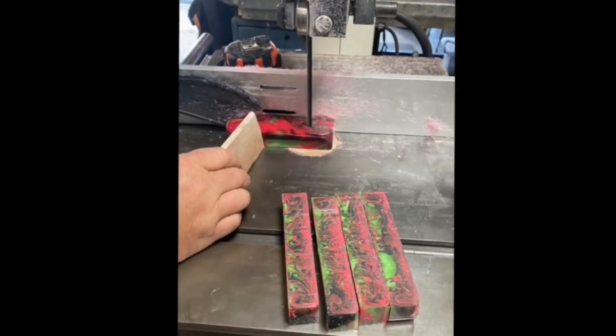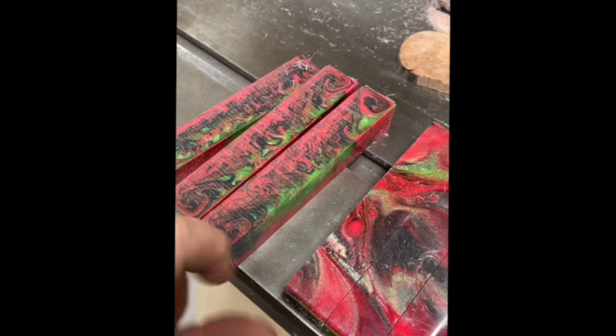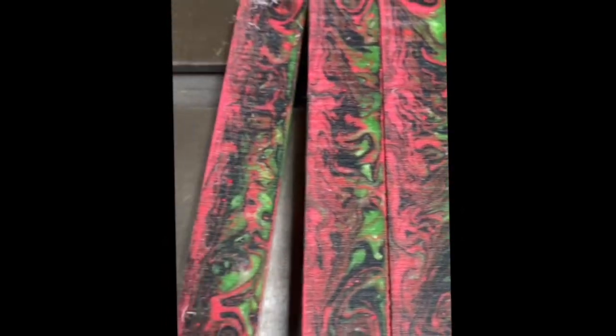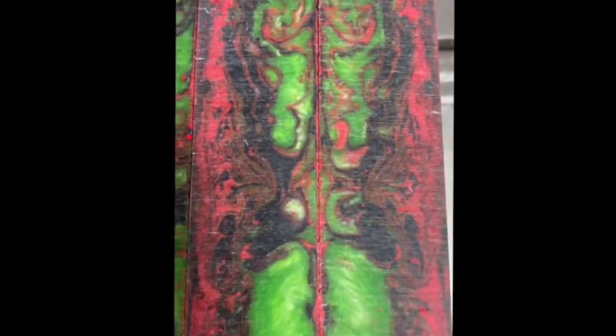We'll be doing more demos fairly regularly — just look at the calendar tab on the website, it shows all the demos. It's nice to do them so you can see them in person, but if you're ever not in person and want to see it, we'll probably live stream most of them as well.